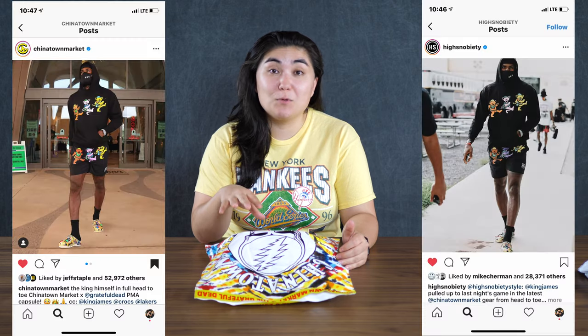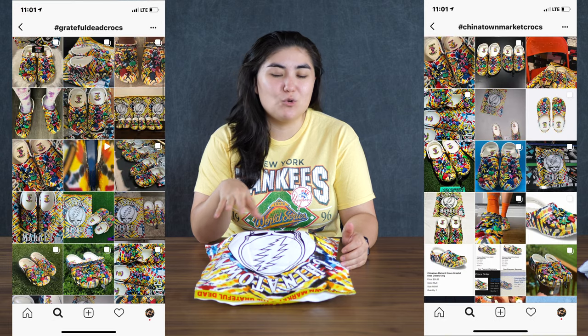I just got my Crocs from Chinatown Market and I am super excited to open these. I know there's been a lot of hype around these lately. LeBron was wearing them, they're all over Instagram, they're super cool. I cannot wait to see them in person.